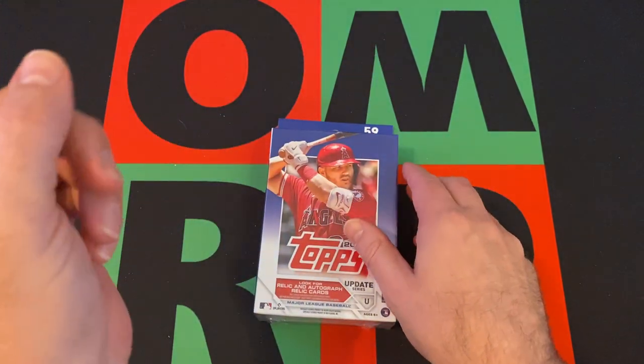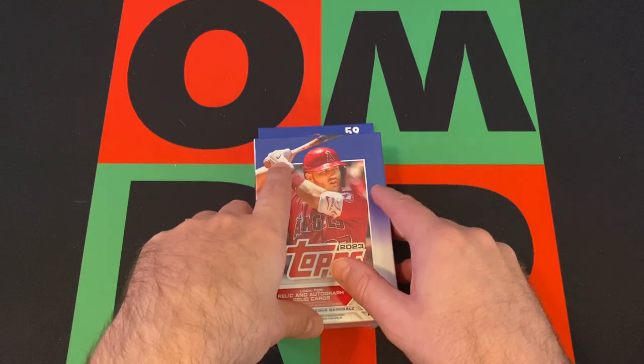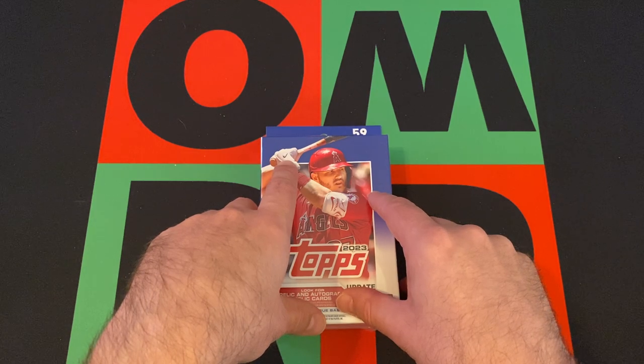If you missed last week where we did Series 2, or the week before when we did Series 1, or any other previous Hangover Saturday videos, head up there and check it out. There's a little playlist or just go to the channel page and find it that way.